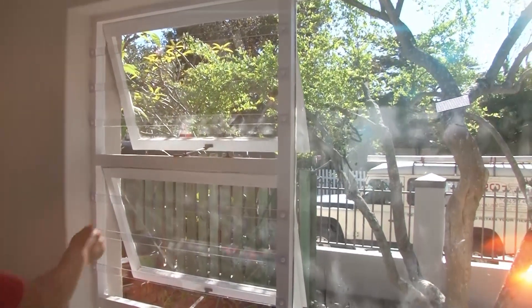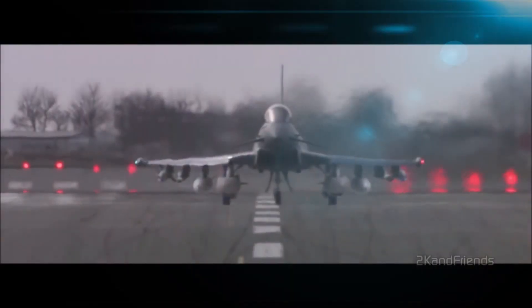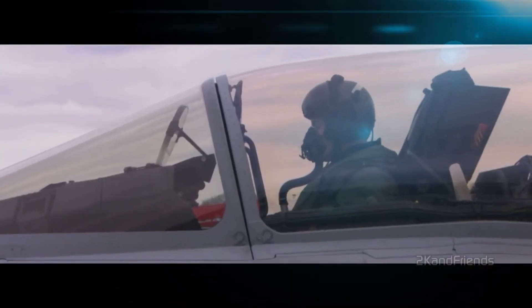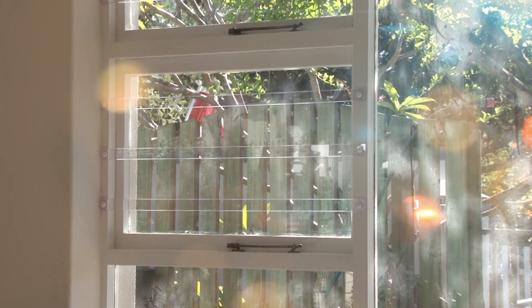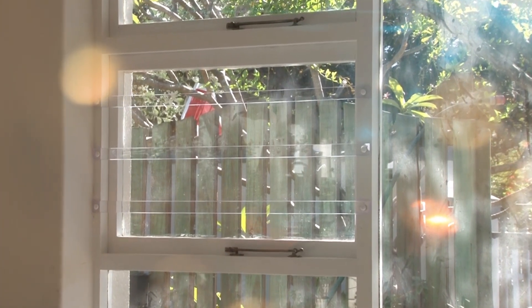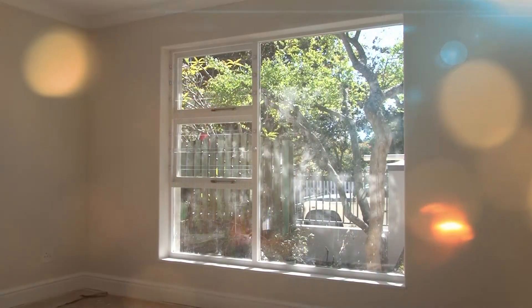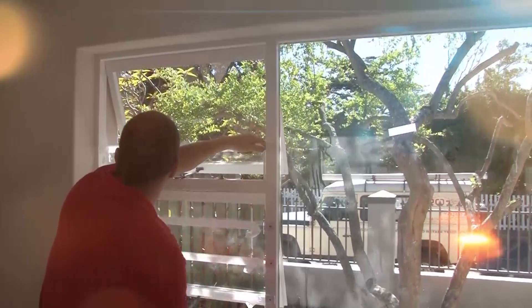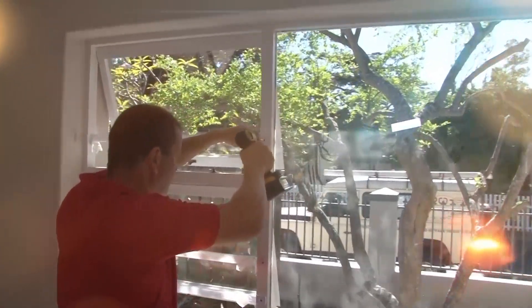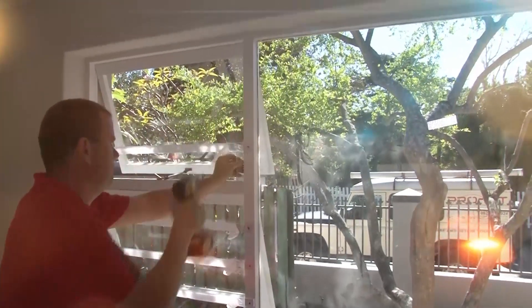Polycarbonate plastic is extremely strong — it's used to make cockpits for jet planes, bulletproof glass, and compact discs, just to name a few. It's also very unobtrusive. You hardly notice the bars on this window, and a great advantage is that it's quick and easy to install and relatively cheap when compared to other types of burglar bars.